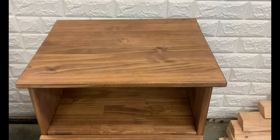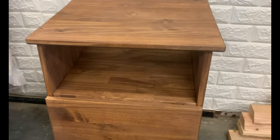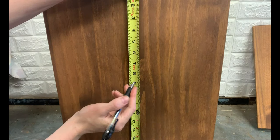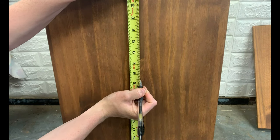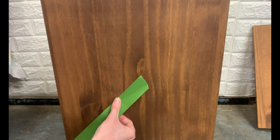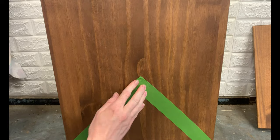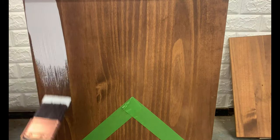The next project is an Ikea nightstand hack. This Ikea nightstand is $40 and it comes unfinished. I previously stained it dark walnut, but I wanted to update it again. I found the center point on the sides and taped it off to the bottom corners. I painted above the tape and the top in a light gray.